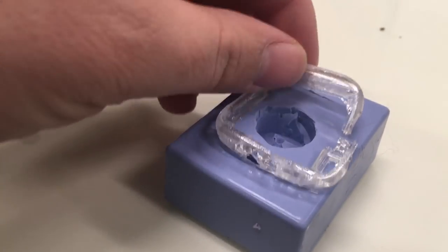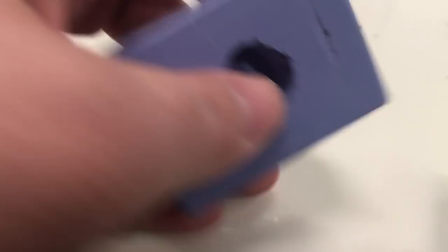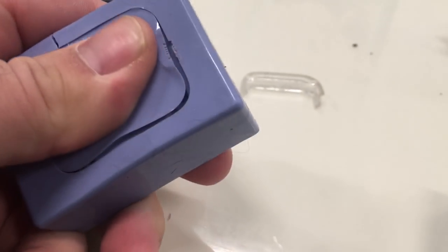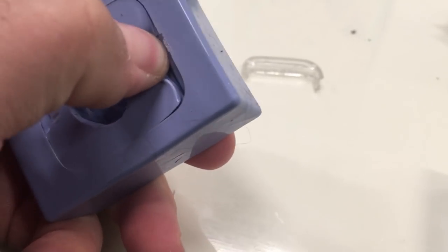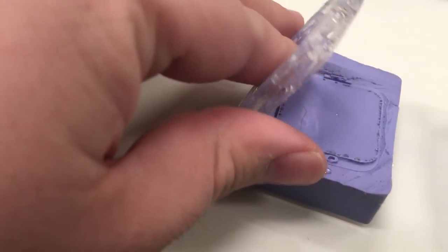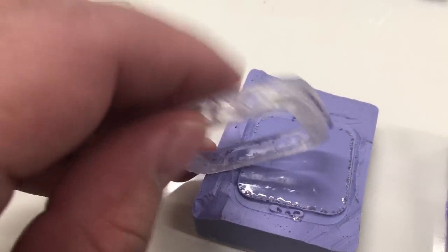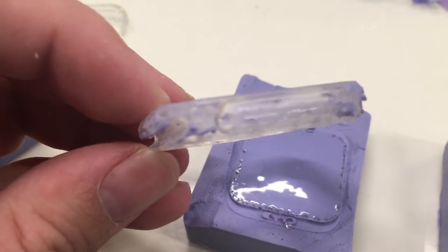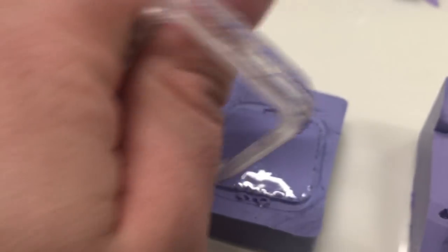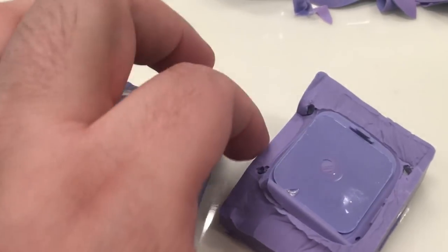My first attempt at molding the frame didn't quite work out so well. I used a brittle material and it was a little tricky — I got too many bubbles in it. My second attempt went a little bit better — no bubbles — but the molding material stuck to the material so it was kind of hard to work out. The third one worked out great.